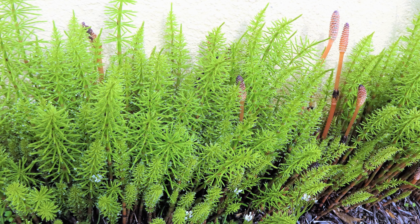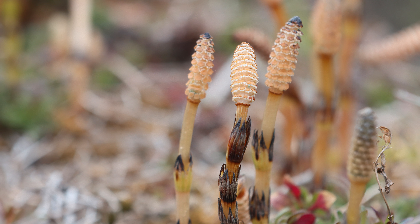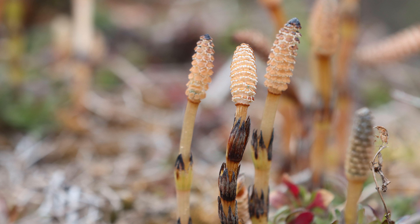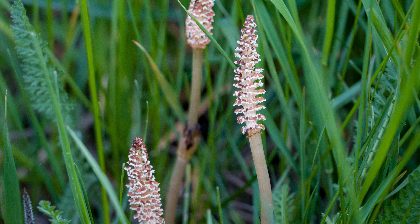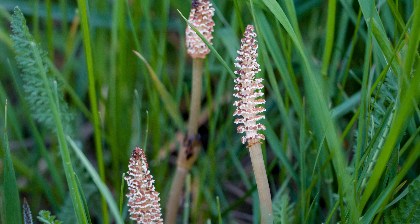Horsetail grows in two forms throughout its growing season. The first spore-bearing form will pop up in the early spring and resemble a brown, leafless stalk with asparagus-like tips. After distributing its spores, it will die off, but leaves a root system underground that can grow as deep as six feet, depending on soil conditions.